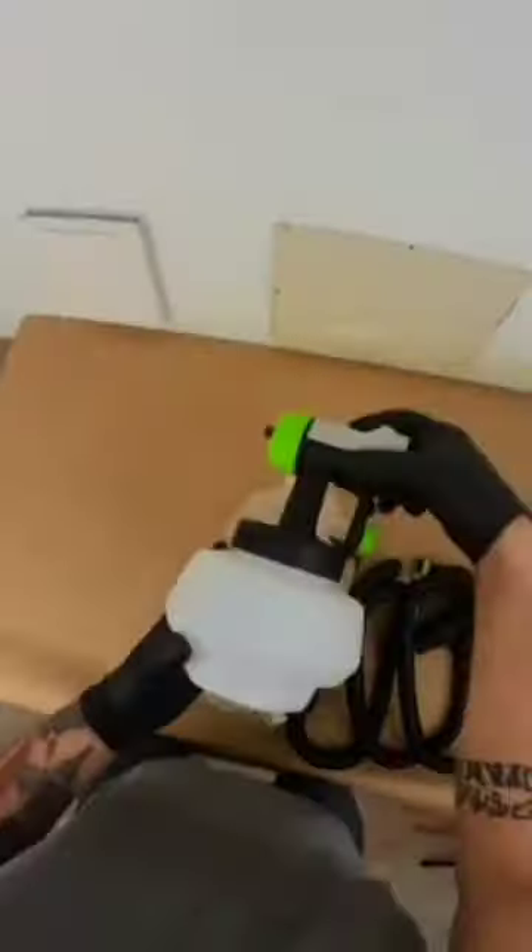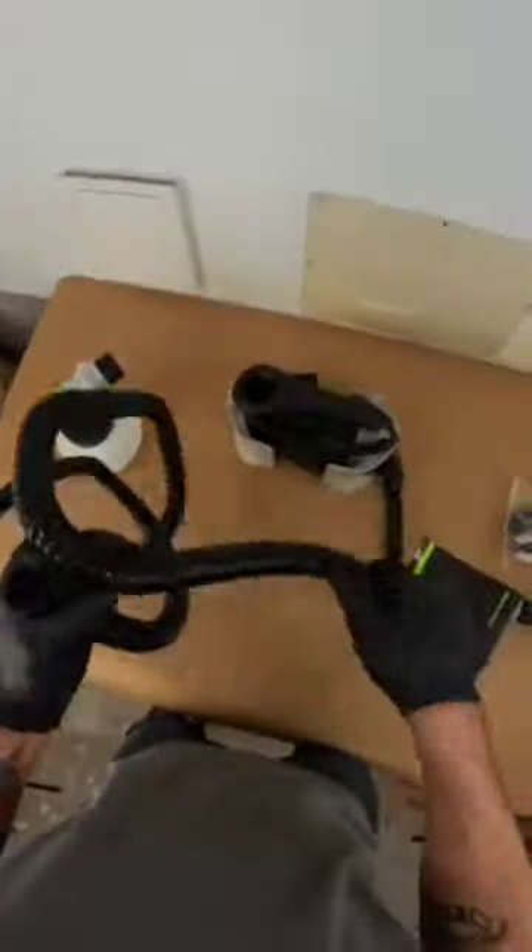Right off the bat I was pretty impressed with the packaging, although it didn't have any bubble wrap. I didn't expect the quality to be this decent for the price I paid. It came with a bunch of extra stuff, and even the instructions were easy to read and they were in English.